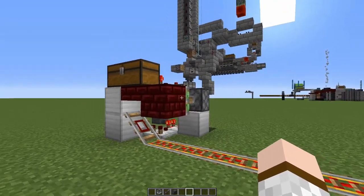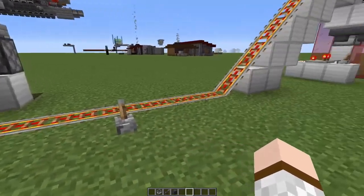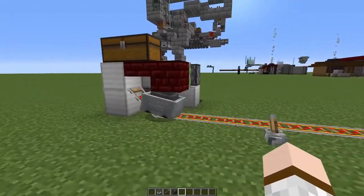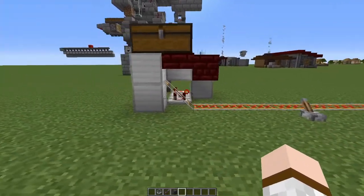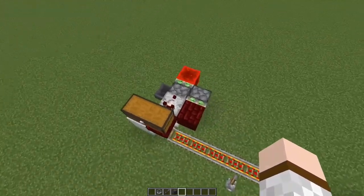When the minecart gets full enough, this piston is retracted, removing the block, allowing the minecart to slide down a little bit and the powered rail will pick it up. If we demonstrate this — I only have one stack of items in there at the moment — it's retracted and there it goes.